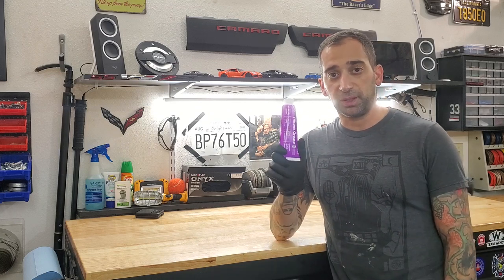Anybody else get that creaking, twisting sound whenever you're going over a bump on an angle in your car? Here's how I fix it with this in about 5 minutes.